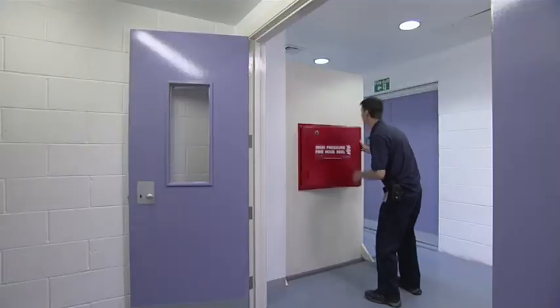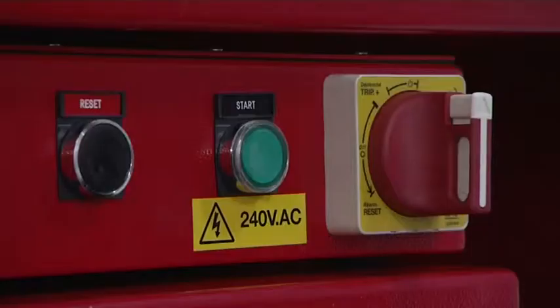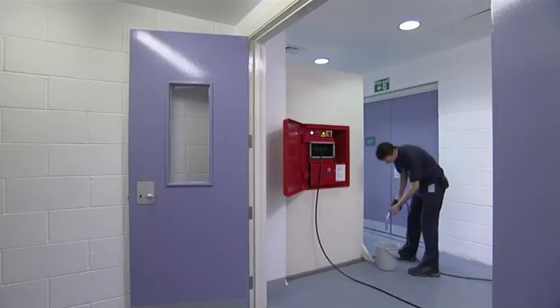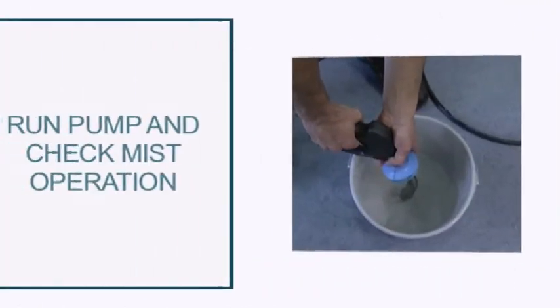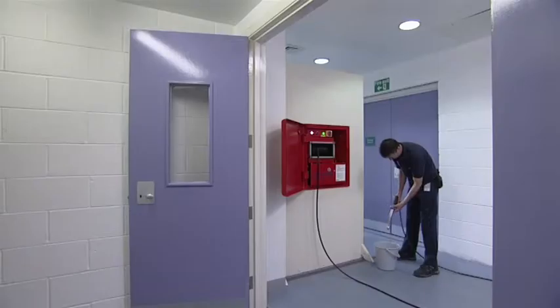Once a month, repeat this procedure and operate the unit. Press the start button, run the pump, and check the mist operation. Ensure that the auto stop operates after approximately 20 seconds.